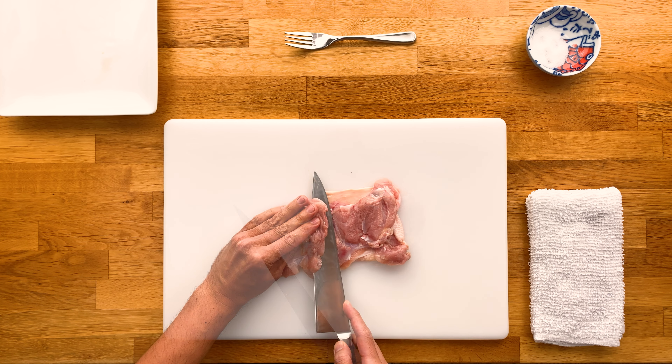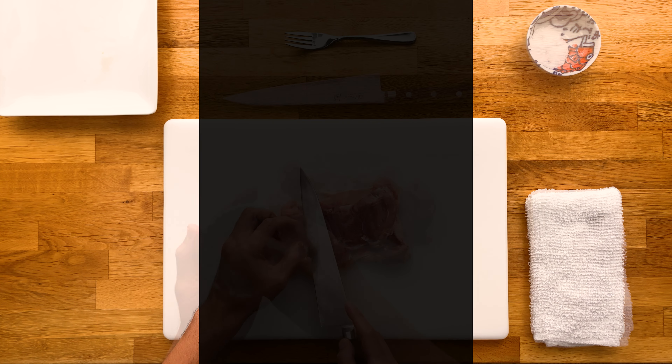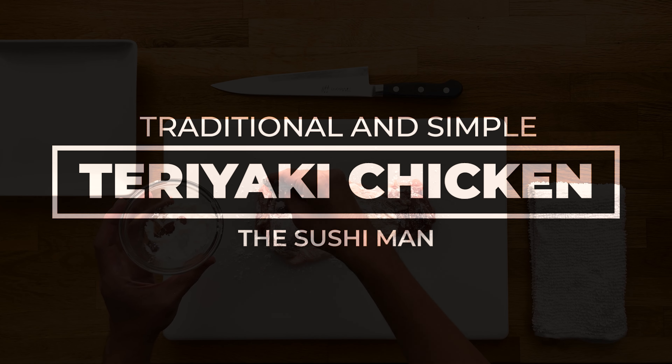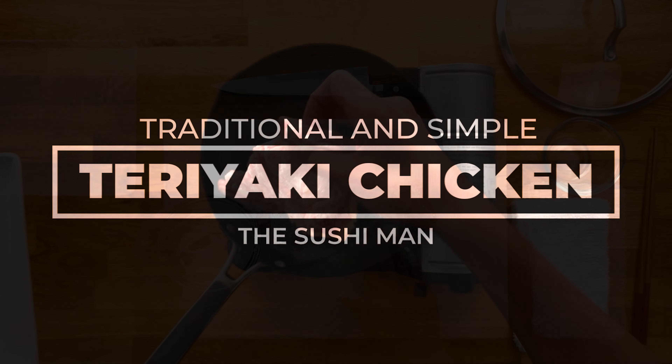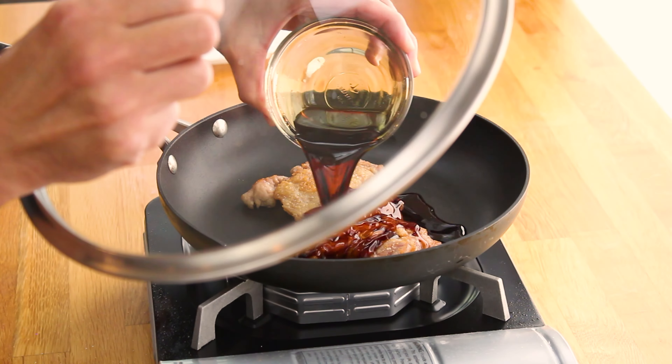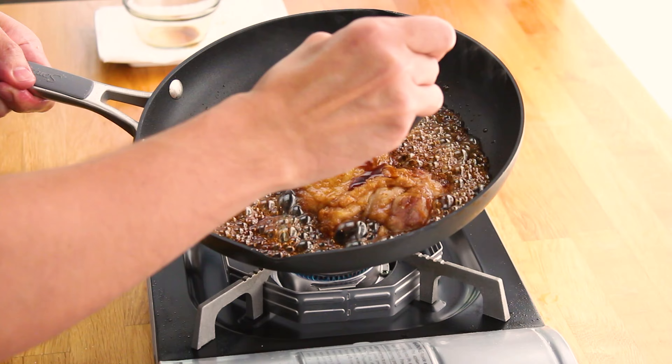What's up everyone, Jun with the Sushi Man here and we're going to make some traditional and simple teriyaki chicken today. Now this channel is mainly about sushi, but as you can see, I also teach how to make other popular Japanese dishes and cooking fundamentals. So let me know in the comments below if you guys have a dish you want me to cover.